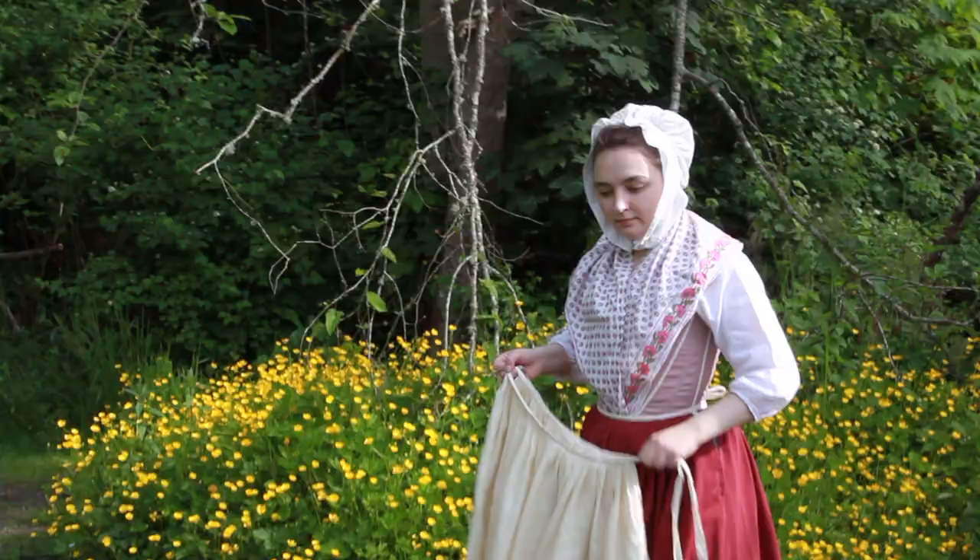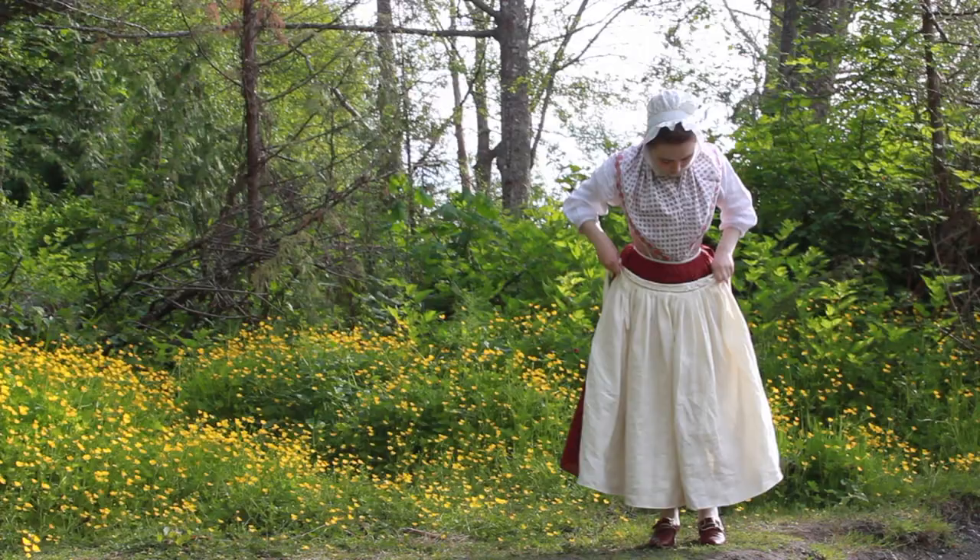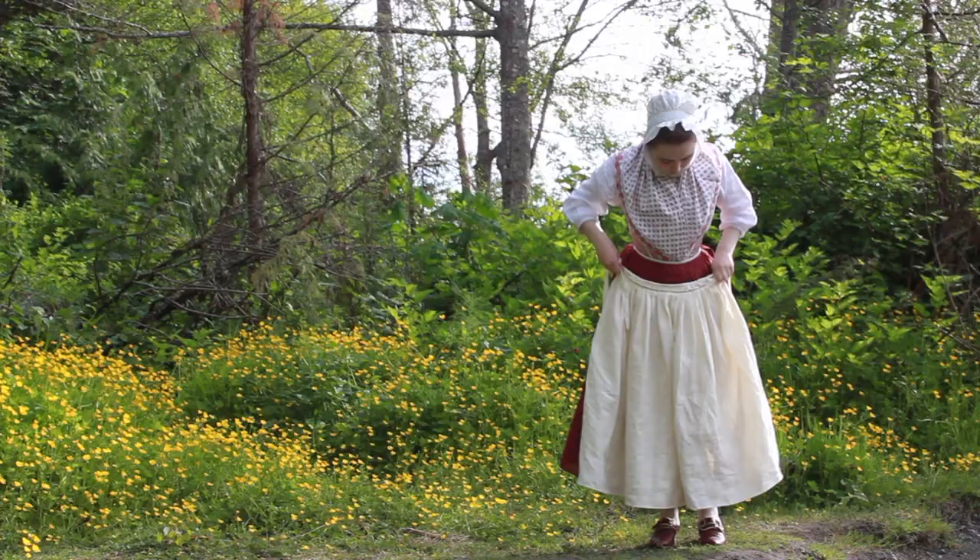Using the techniques I mentioned in this video, I also made a petticoat in linen and timed myself. It took about 6 hours and 45 minutes from start to finish to make this petticoat, and you can check out the description box for a further breakdown of this time.